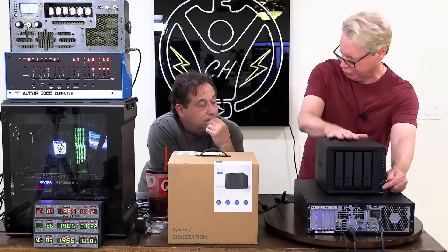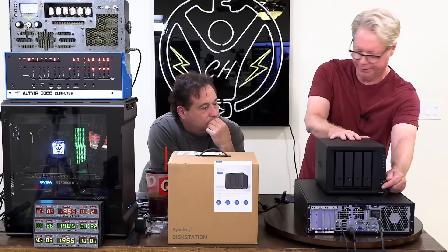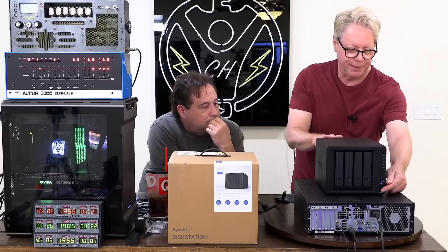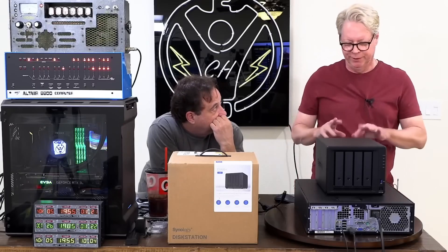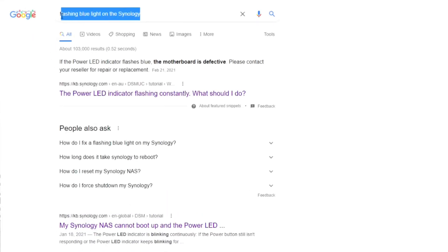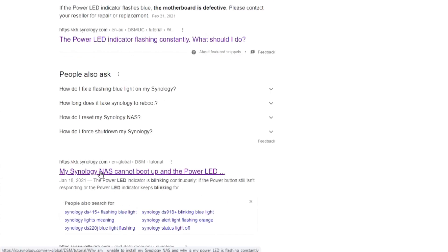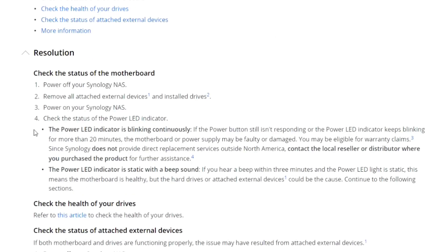But usually then it shuts itself off and you have to physically turn it back on. So the power button has a blue LED. It was flashing. I went and Googled it, and there were two options: either the motherboard is bad or the power supply might be bad.